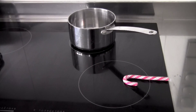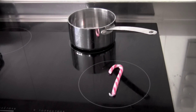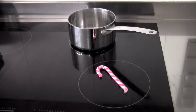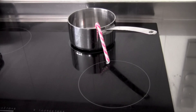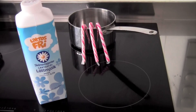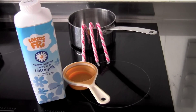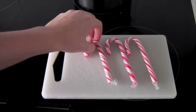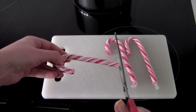In today's video I'm sharing my peppermint hot chocolate recipe — it's the perfect Christmas drink. What you'll need is three candy canes, some milk, a measuring cup, a whisk, and some chocolate. I prefer dark chocolate.